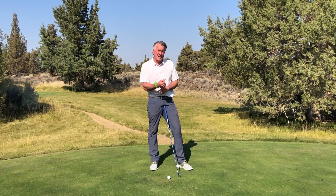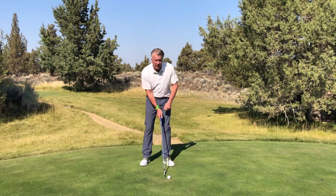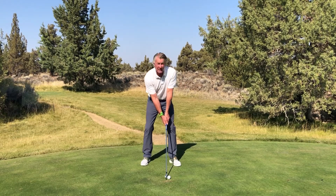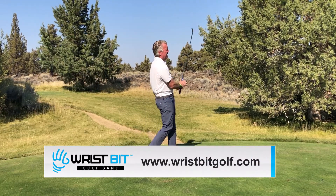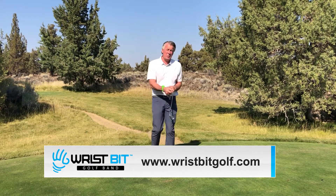Get on the road to find out. $80 — well worth it. It's gonna help you. Wristbit Golf Band.